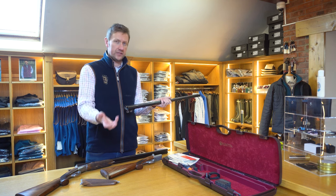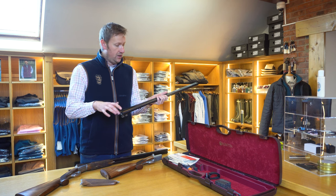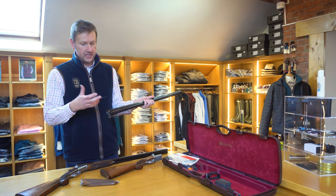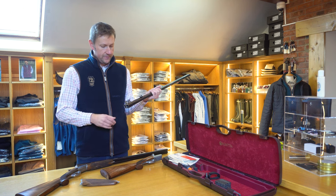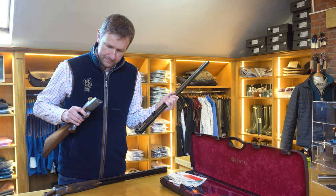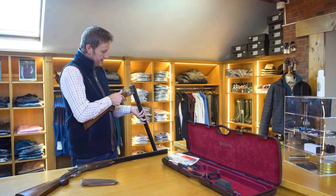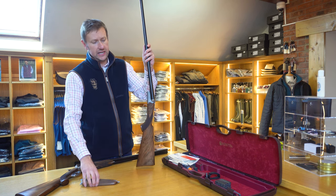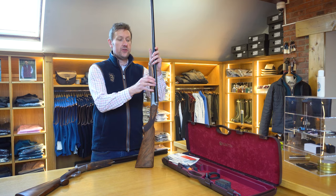It's nice to pick up an old English gun and see that extra bit of workmanship, although I appreciate these are essentially mass-produced guns and it comes down to cost. However, we have got some nice engine-turning on the inside of the action. The 12-gauge is 30 inches and also available in 28 and I believe 26 inches. In 20 gauge you can get it in 28 and 30.